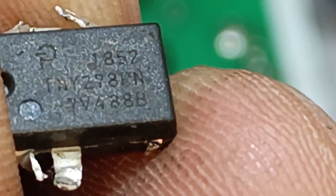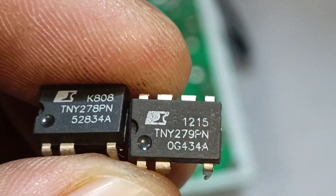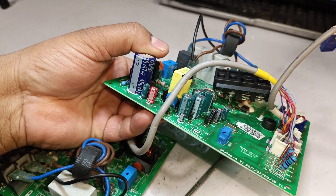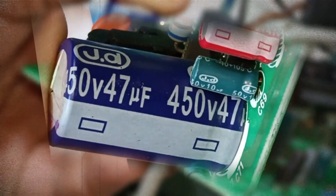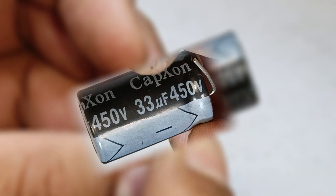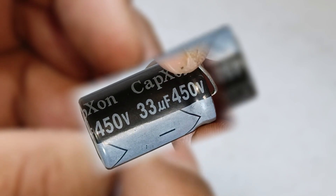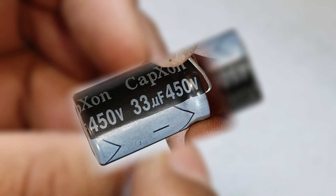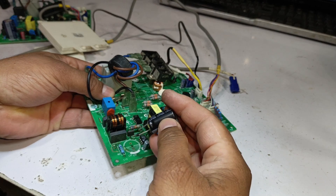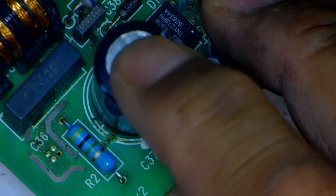We will clean the points where the switching IC was installed. The switching IC number is TNY278PN. We can also use TNY279PN — the difference between the two is in wattage, but their function is the same. The original capacitor on the PCB is 47 microfarad for 50 volts, while the replacement we are using is 33 microfarad for 50 volts. If the microfarad value is slightly higher or lower, it doesn't make much difference. You can also use a capacitor with a slightly higher voltage rating. However, if you use a capacitor with a lower voltage rating, it will likely fail or swell up quickly. While installing the electrolytic capacitor, you must be very careful about its positive and negative polarity — if it is installed incorrectly even by mistake, it will immediately blast.